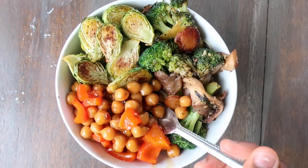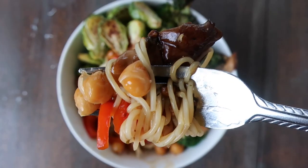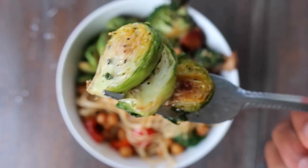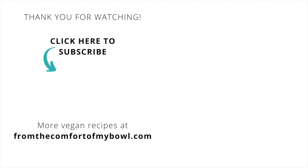Thanks for checking out this video. Get the full printable recipe on my blog at fromthecomfortofmybowl.com. All links to this as well as the products used are in the description below. Don't forget to like, subscribe, and share this video. Thank you so much for watching. Until next time, take care.